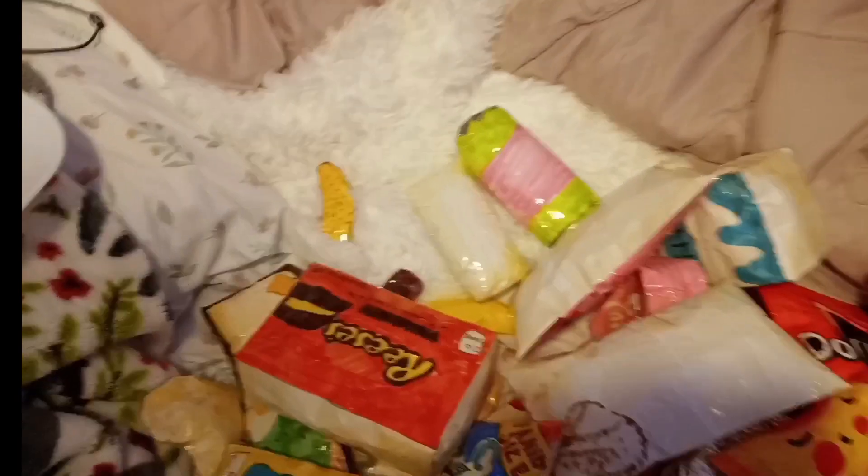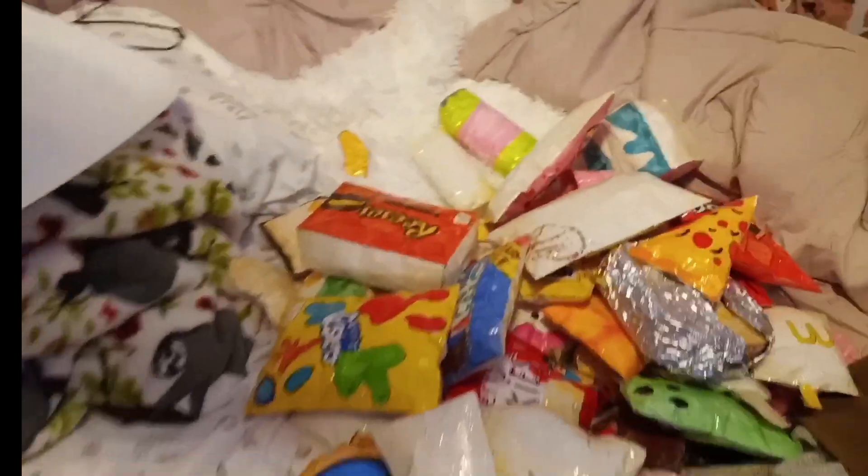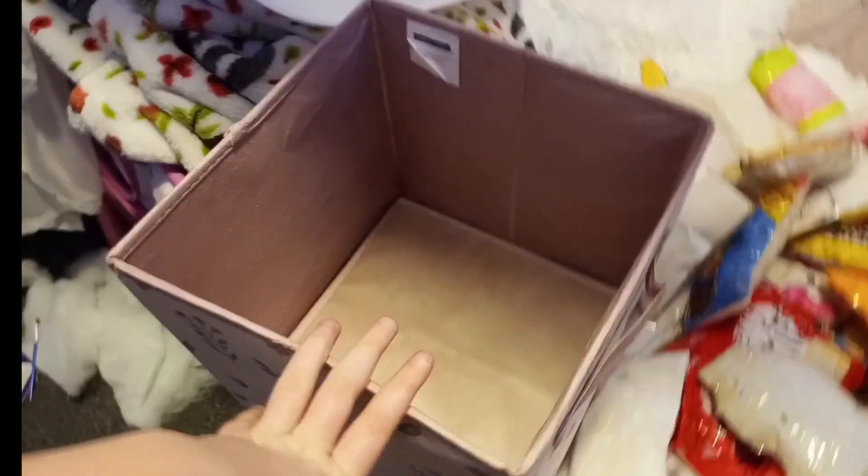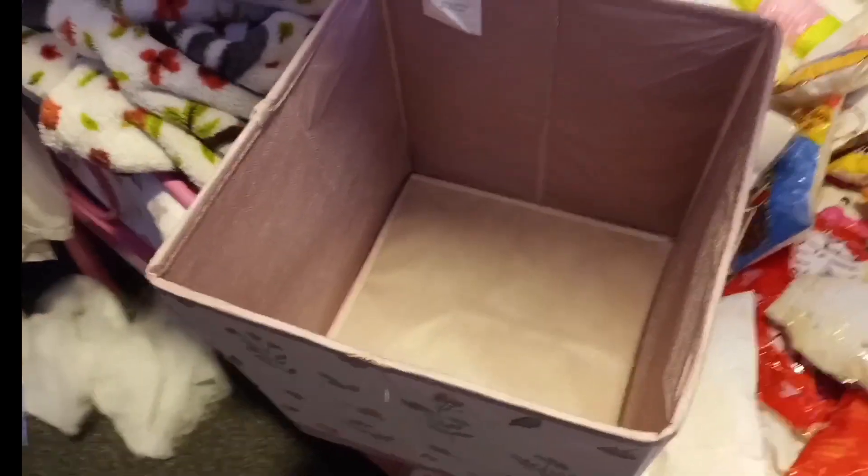So I have most of my squishies all laid out right here and I'm going to start organizing them because it's all like miscellaneous manga squishies and everything. So let's start organizing. I have a bin right here and I'm going to go grab one more bin, so let me go grab them and see what I have.